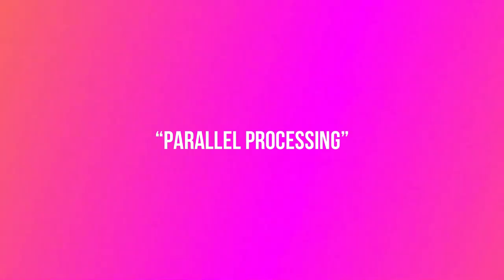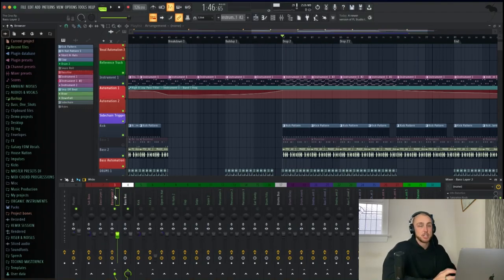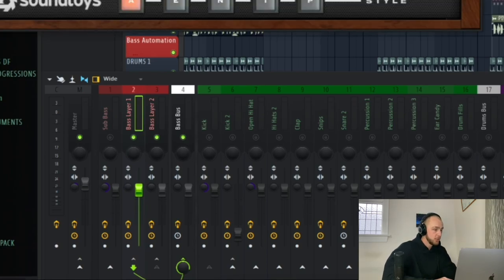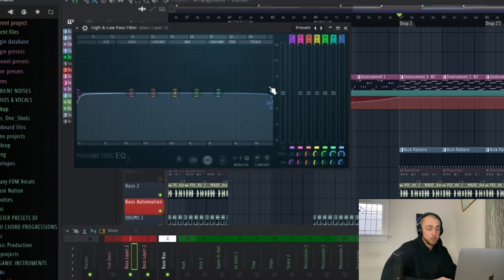Now we're coming to the third and final step on how to make great low-end for your house music tracks, and that is called parallel processing. Let's say we have this bass line here — it's just a sub bass. And if you listen to the song on a car speaker or a phone speaker, you're not going to be able to hear the bass at all. So what we're going to do is add an extra layer of saturation. Route this bass layer 2 to bass layer 1, and on bass layer 1, install a Decapitator or any saturation plugin you'd like to use. You can already hear — completely different vibe. If you want to go more into detail, you can use a high-pass and low-pass filter to get the most relevant frequencies.